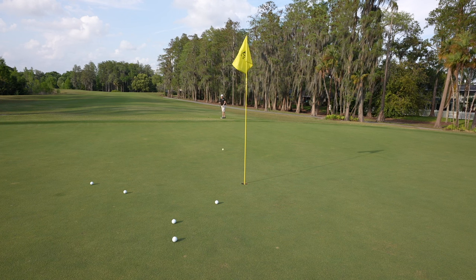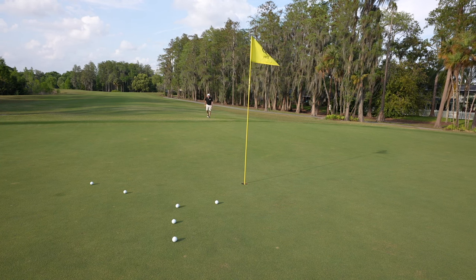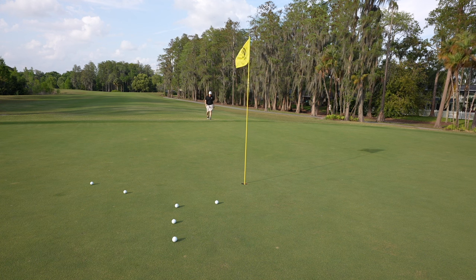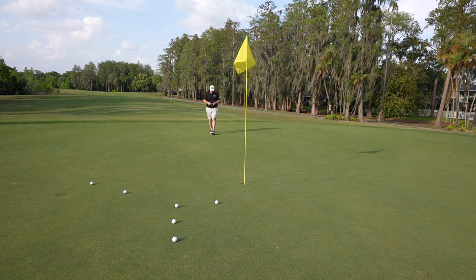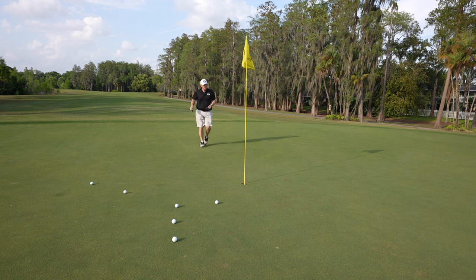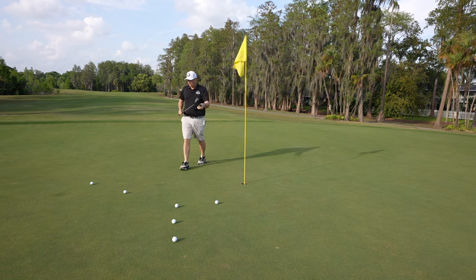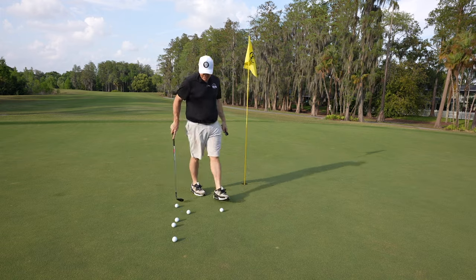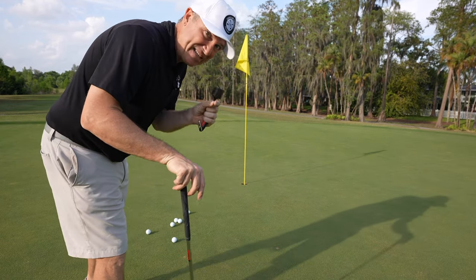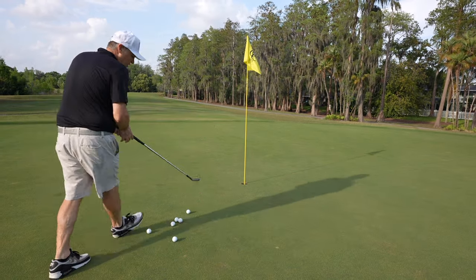That should be good for distance. There we go. With enough practice, I think I could dial this wedge in pretty darn well. Off a nice tight lie it's generating more spin than a lot of wedges would. And on that one where I kind of bounced the club, it still got down into the grass — that's a good sign, because I could easily skull that one with another wedge.